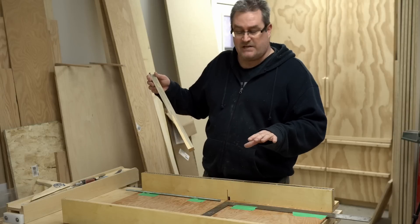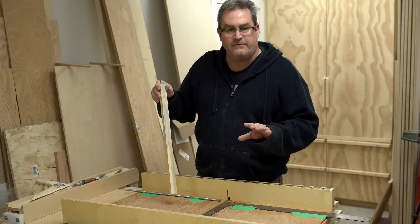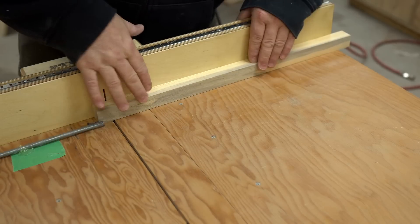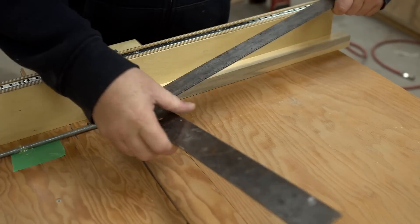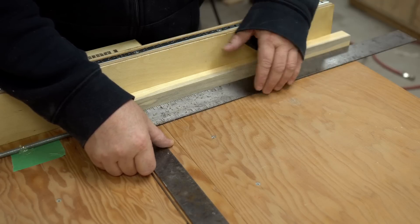Now that alone is all you actually need to do to get this to work, but I find it helpful to have a guide on here. So I took my steel square and taped that down to the other side of the sled — that way I can line the marks up with the square as I'm moving the rod across and making the cuts.